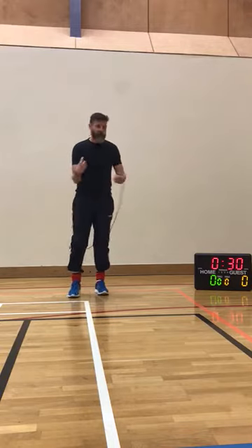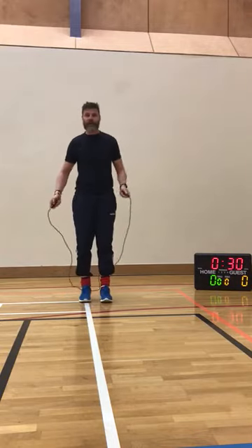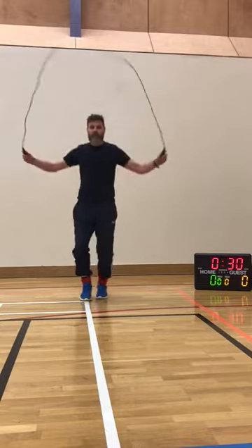Are we ready then? I'll give it a go — we'll have to count how many I get. Three, two, one. Let's go.